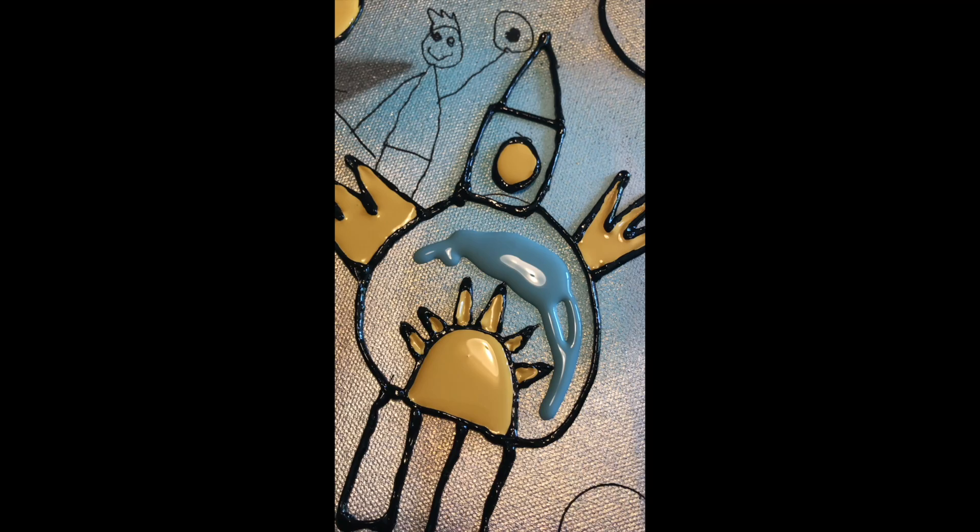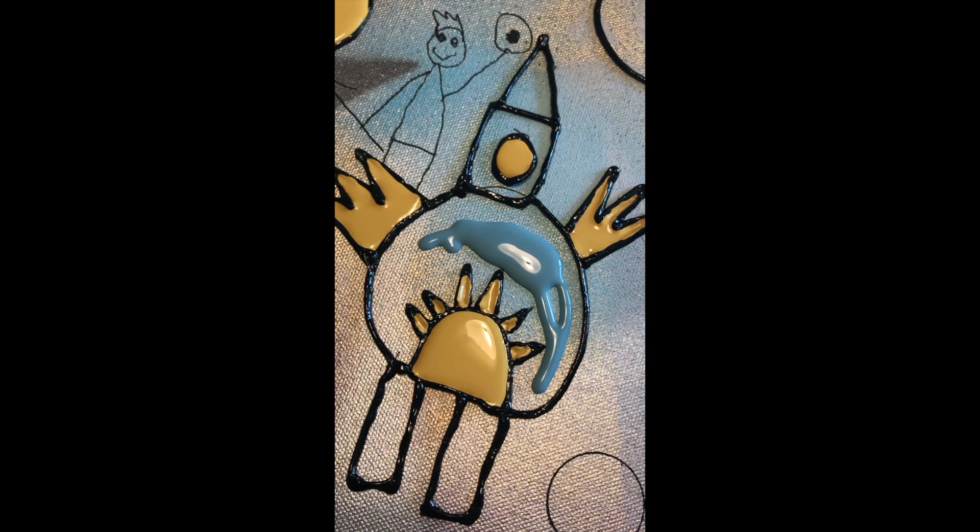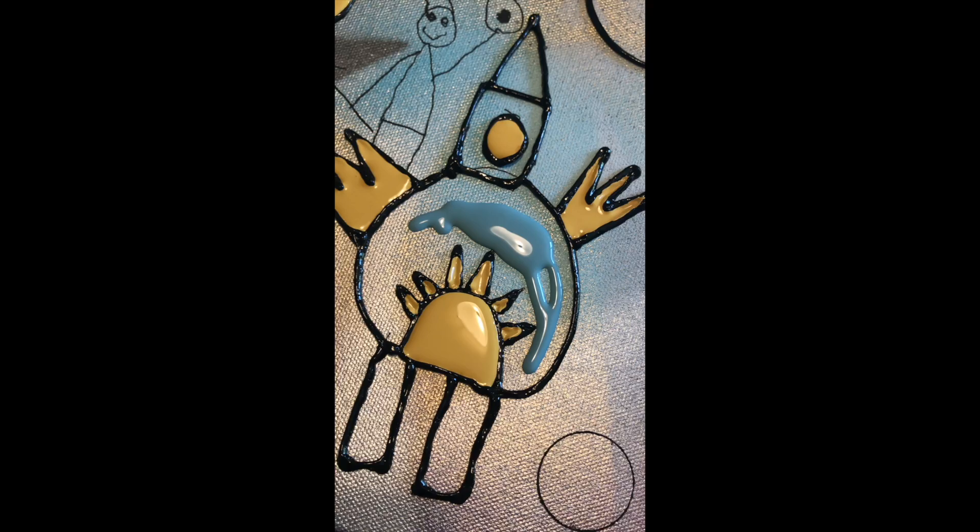I'm adding paint to the Sorenson Elementary drawings that are on the small canvases. I had just outlined them, those are dried, and now I'm adding paint. Sometimes the paint spills over the edge and it's so exciting — I love it when that happens.